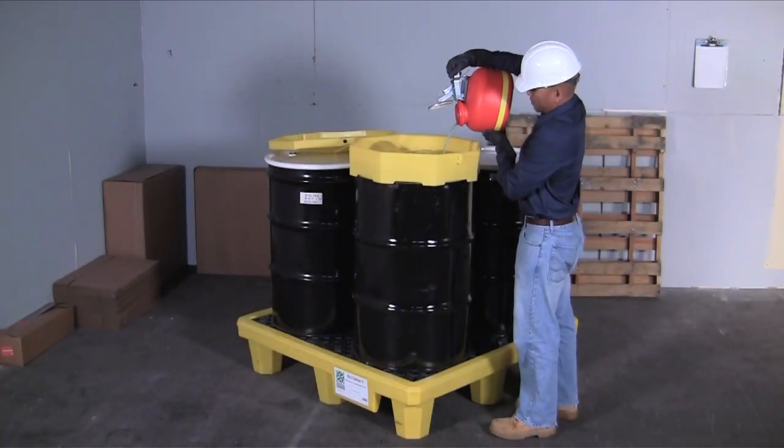The low-profile 11 and 3-quarter inch height keeps drum tops lower than most pallets, allowing for safer pouring and dispensing.